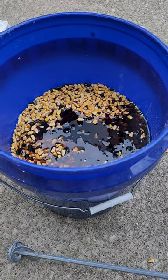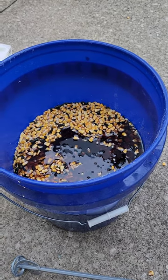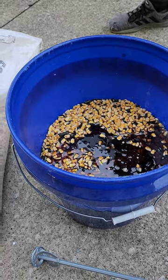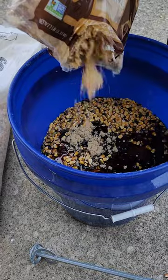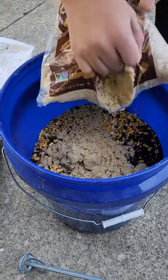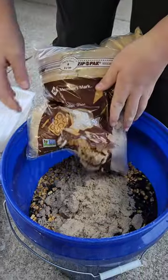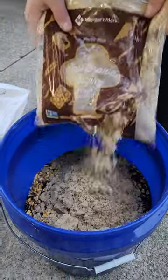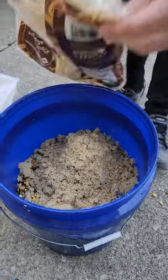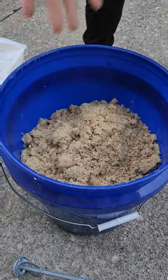All right, next — some brown sugar. Don't spread it everywhere, just barely get it open. About half that bag in there. Man, that smells good enough I'd eat it! My highly educated son decides to rip the bottom of the bag.